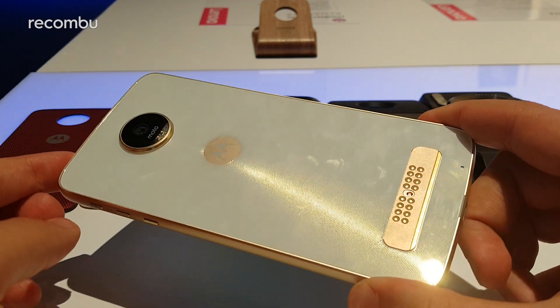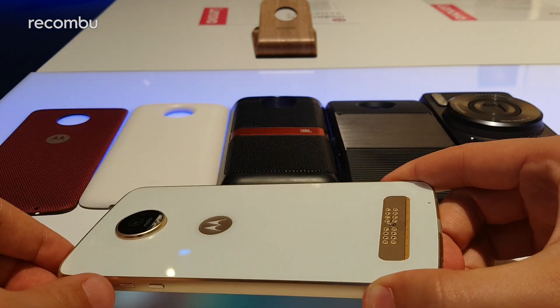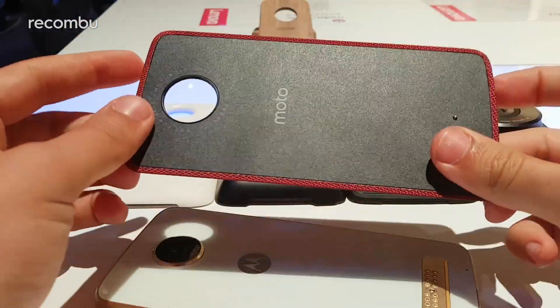Four of the five behind me already exist, but there's a new one on the end which we'll get to in just a second. First, I want to take you through the basic premise of all these Moto Mods.